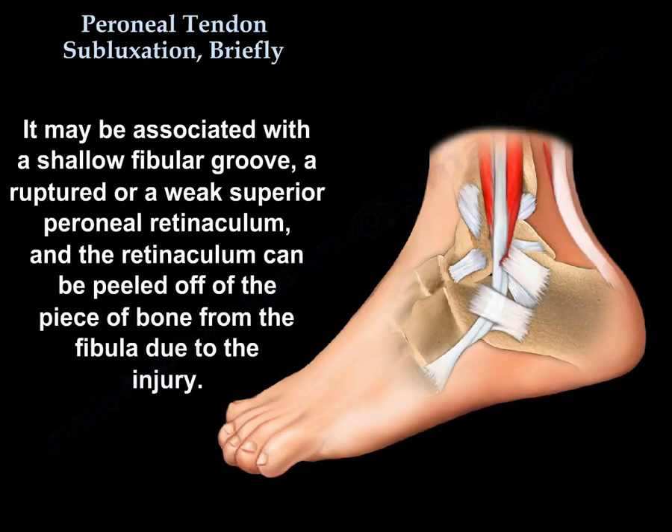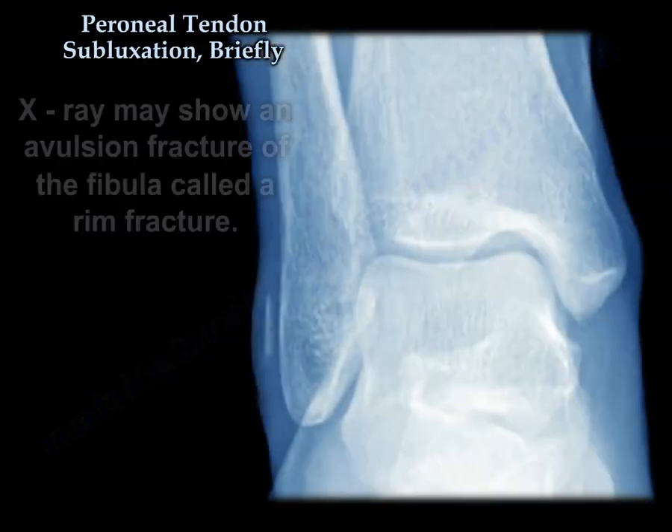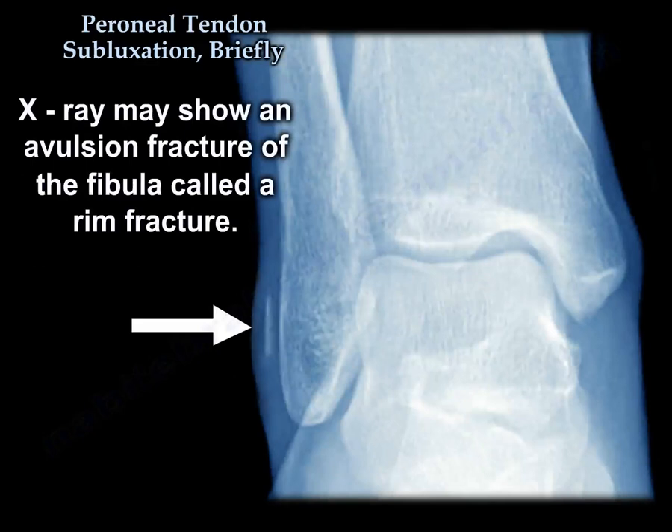It may be associated with a shallow fibular groove, ruptures, or a weak superior peroneal retinaculum. The retinaculum can be peeled off with a piece of bone from the fibula due to the injury. X-rays may show an avulsion fracture of the fibula called a rim fracture.